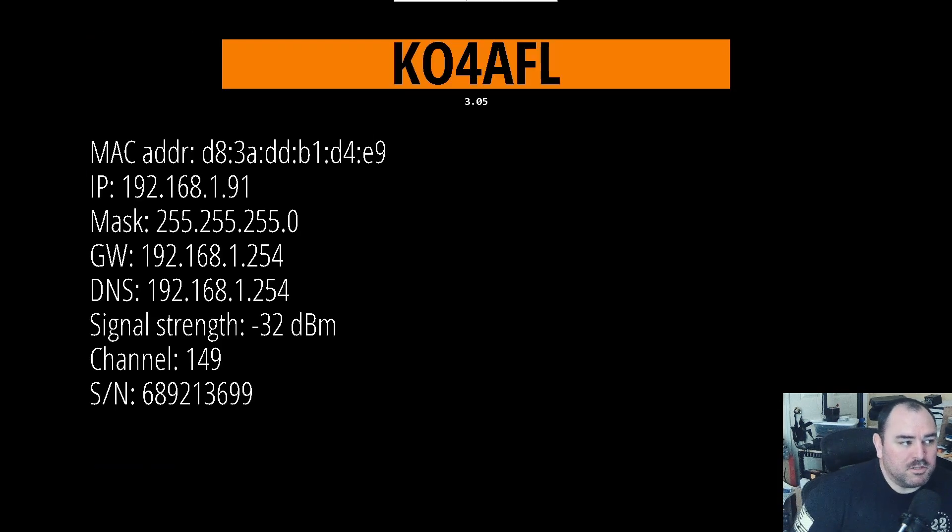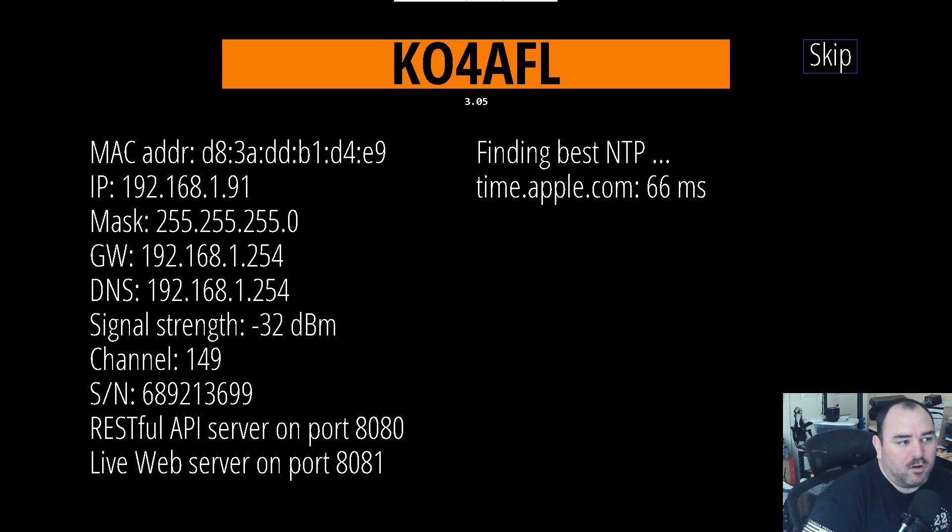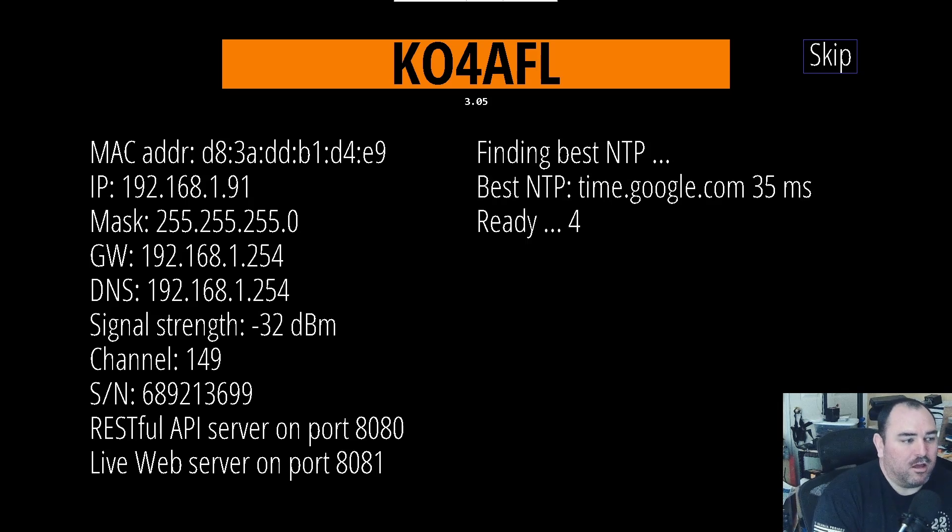We're back to page one, so we'll go ahead and hit done. It's going to run through and boot up here, finding the time server, making sure everything is working. And you can skip this feature if you want, but I like to have it actually pull that.